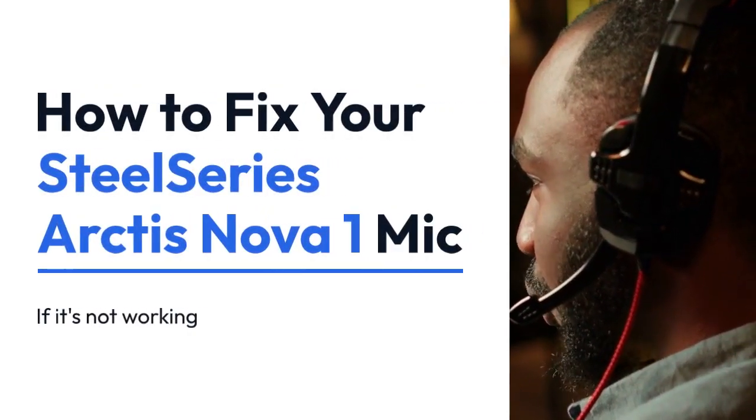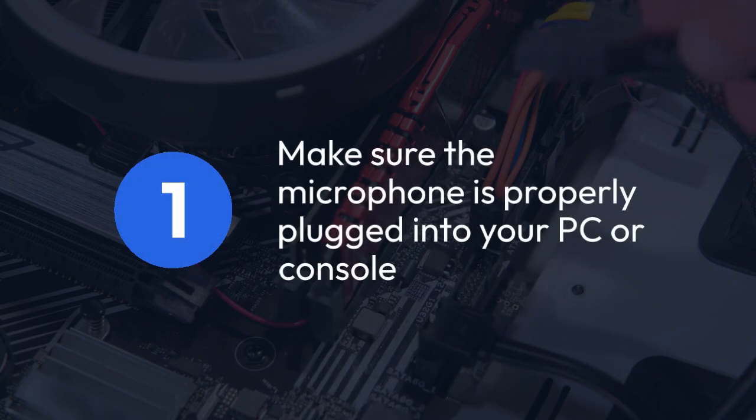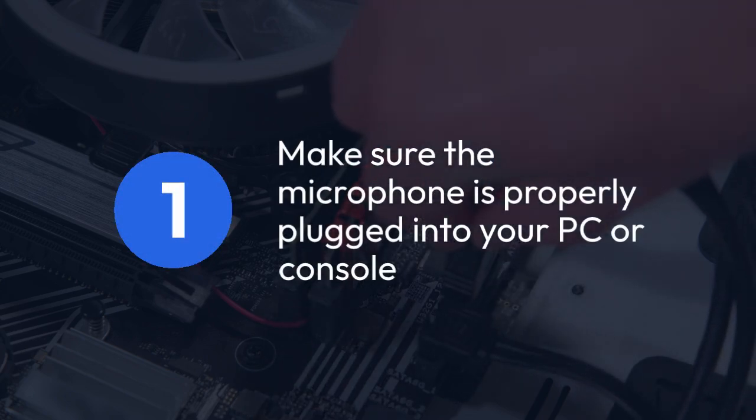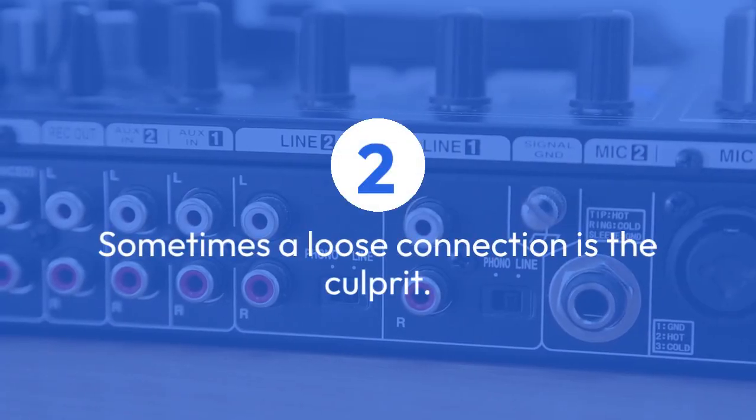We're going to explain how to fix your SteelSeries Arctis Nova 1 mic if it's not working. First, make sure the microphone is properly plugged into your PC or console. Double check that it's securely connected. Sometimes a loose connection is the culprit.